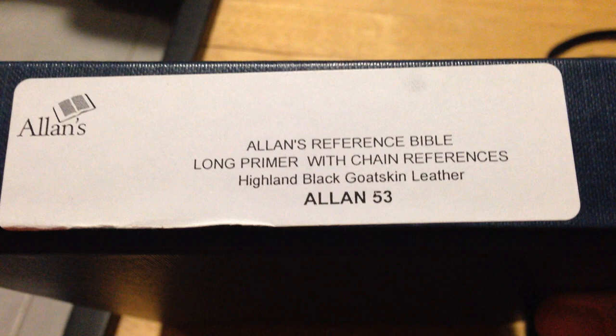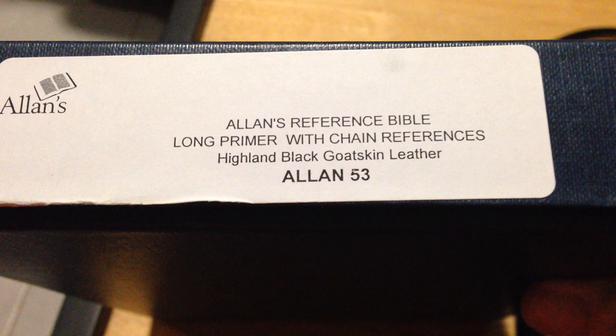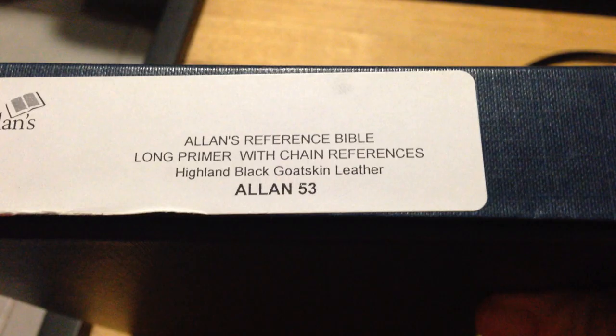This is a review of my Allen's Reference Bible, a long primer of chain references. It's Highland Goatskin Black, it's an Allen 53. They come in a nice box — this one has got some water damage on the box as you can see, but other than that the box is fine. I got it like that with a second-hand Bible.